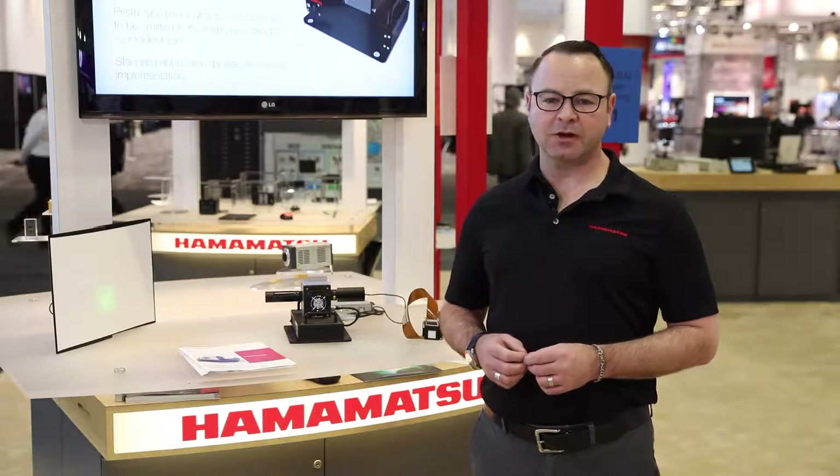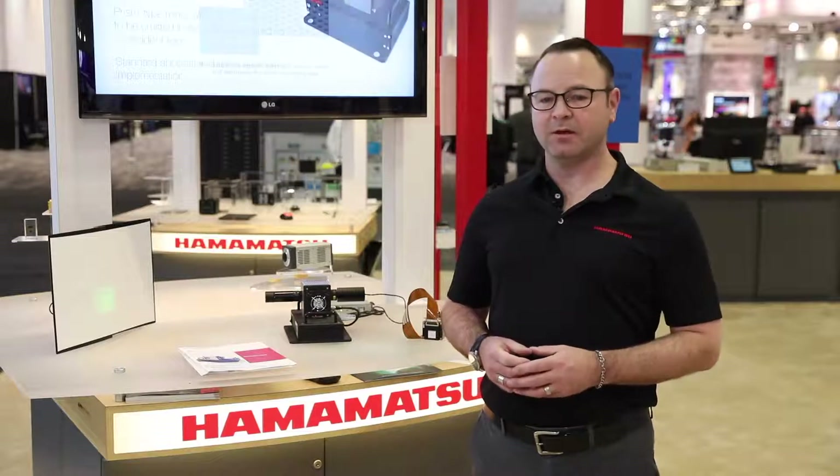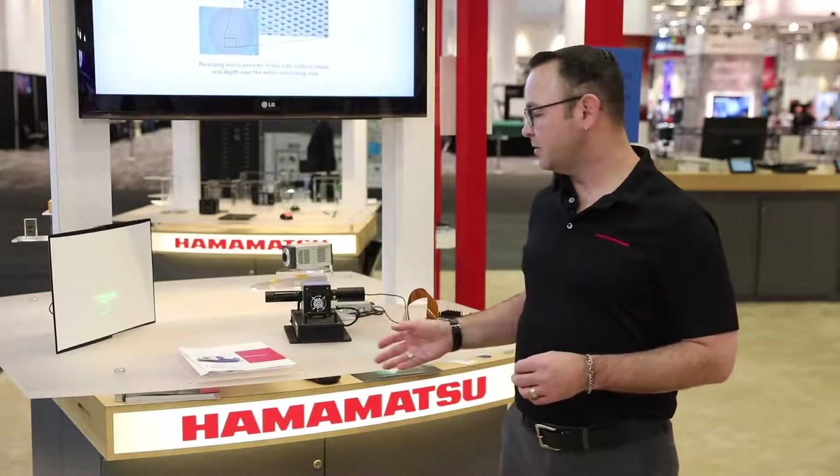Our ELCOS SLM products are innovative and an excellent solution to beam quality and focusing applications. Hamamatsu continues to develop new products in this space in response to our customer needs. These are really useful devices.